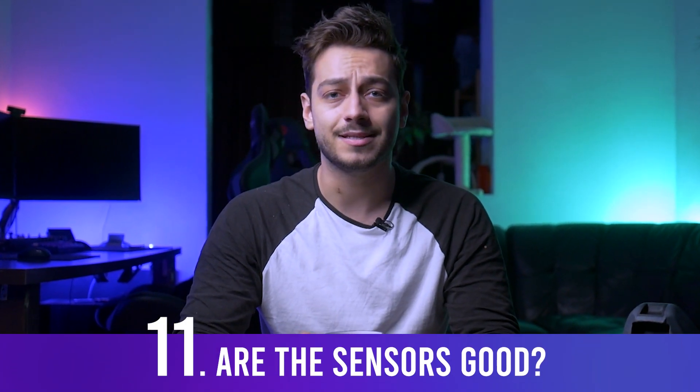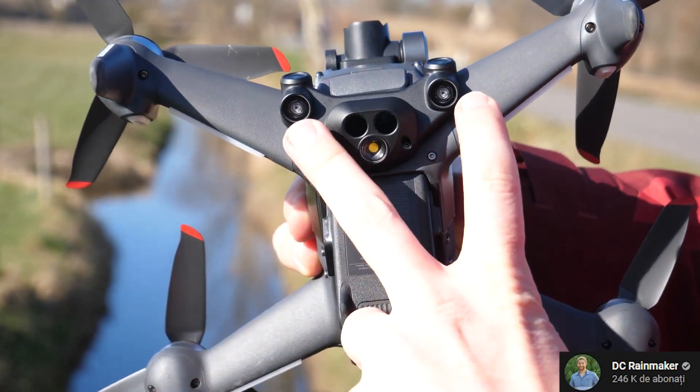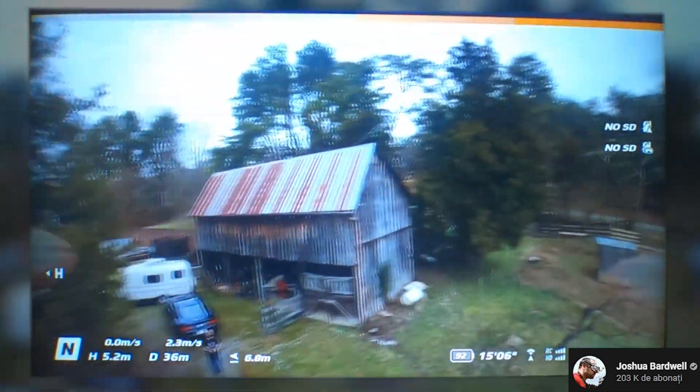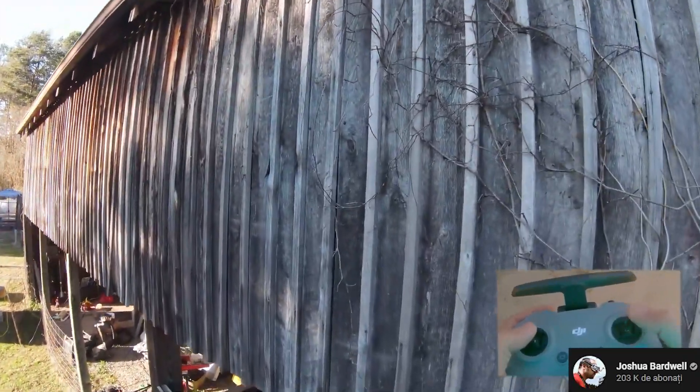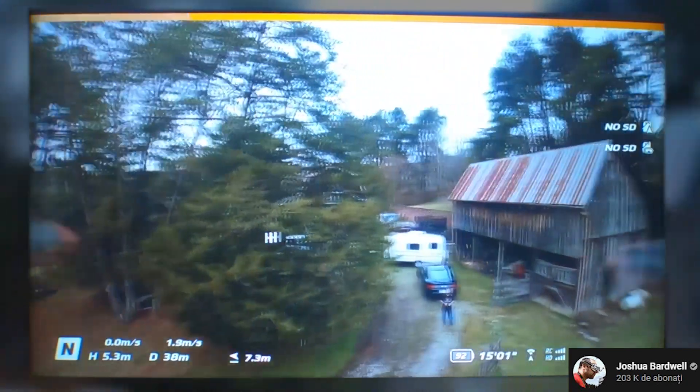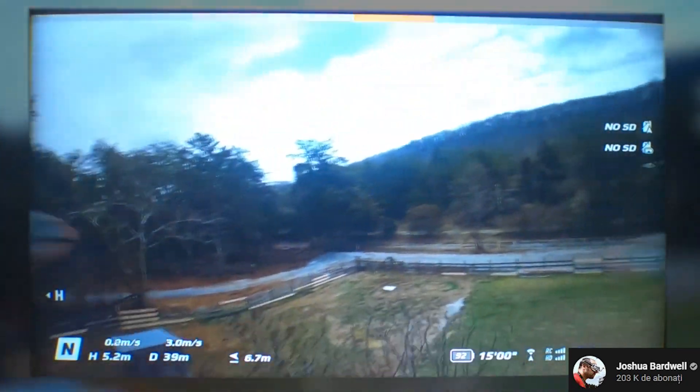Regarding the sensors, I always had doubts about usable obstacle avoidance in such a fast-moving drone — and unfortunately I was right. The sensors are pretty much useless for high-speed flying. There are two forward-facing sensors, two bottom-facing ones, and two depth-of-field sensors at the bottom. The bottom sensors are useful for landing, but the front ones only work in N mode, showing red or orange bars when obstacles are ahead. The drone doesn't stop — it just slows down a bit. Since they're disabled in sport and manual mode, they're mainly useful only while learning the basics.